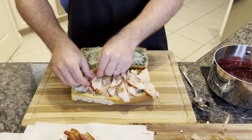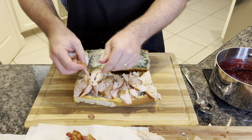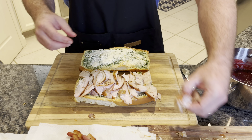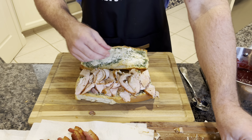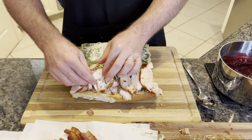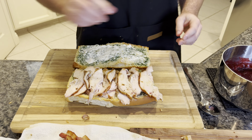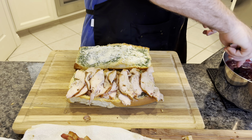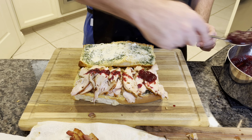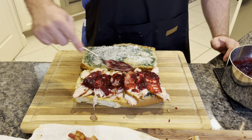We're just going to layer this on — we're not going to be shy. We're right around the corner to Thanksgiving, so this is something you could do with your leftovers too. You don't have to do this from scratch. I think this is the appropriate time to put some of this cranberry barbecue sauce on. I wouldn't be shy with this stuff either — this gives a little sweetness to balance all the saltiness out.